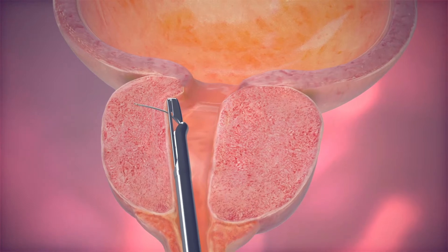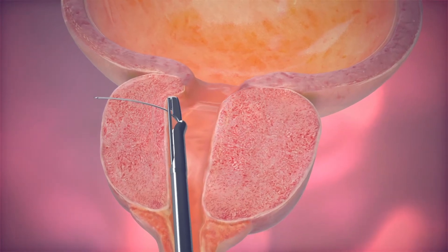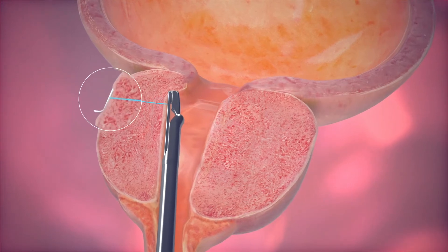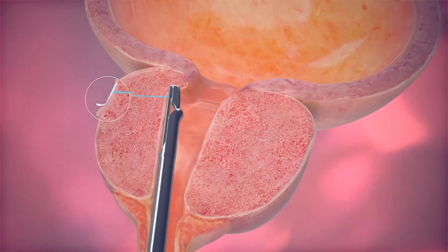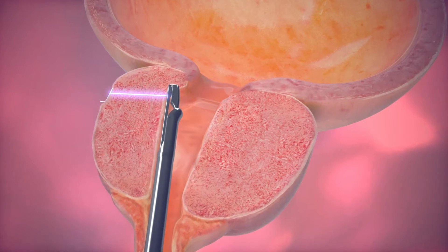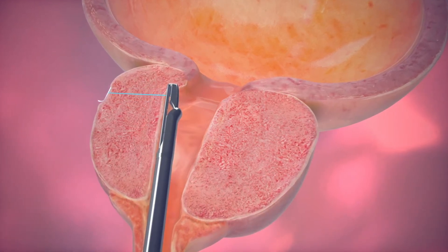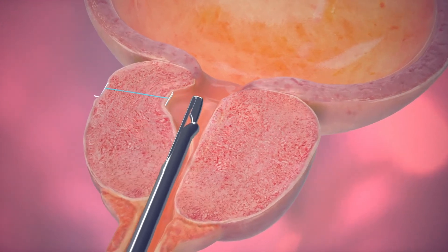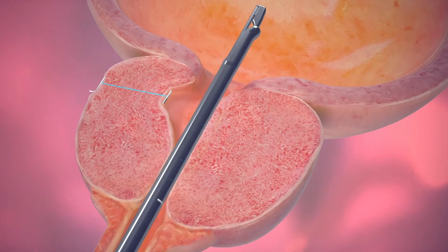A trigger press inserts a fine, 19-gauge hollow needle through the prostate. The next trigger press deploys the implant, anchoring a small nitinol tab outside of the prostate while retracting the needle. Attached to the nitinol tab is a length of monofilament PET suture. The final trigger press completes the implant by placing a stainless steel urethral end piece onto the suture.